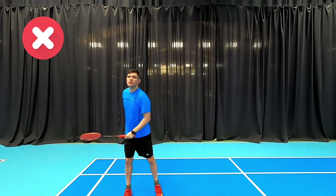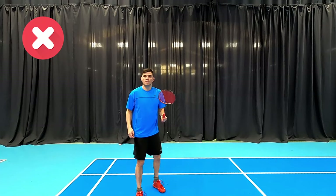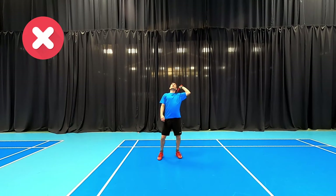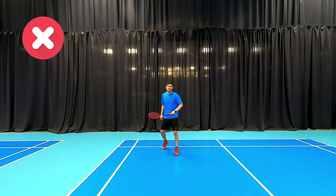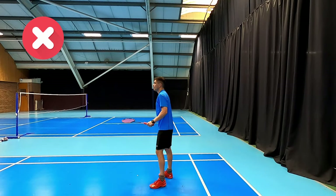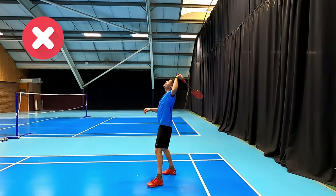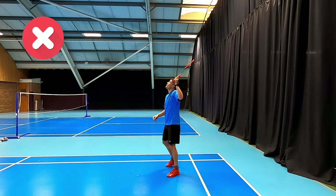Today we're looking at some of the biggest badminton do's and don'ts with our technique. The first one is with our overhead — you can see Daryl's using a panhandle grip which doesn't allow us to rotate the forearm, so he's only using his arm to generate power. From this angle you can see he's side on, only using his arm, and we definitely don't want to be facing the shuttle for our overhead shots.